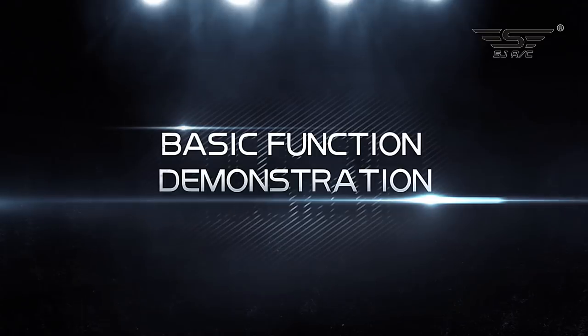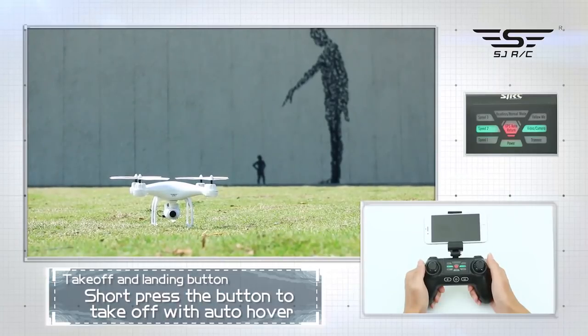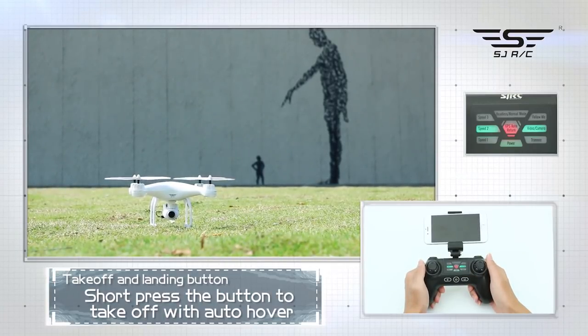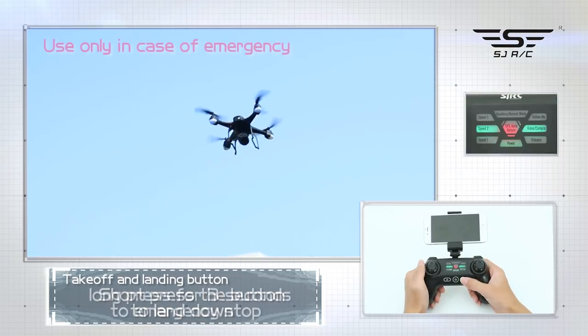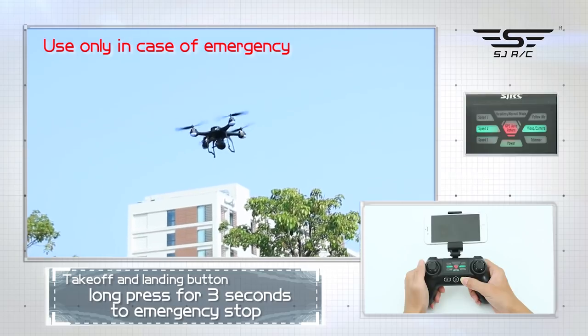Basic function demonstration. Take off and landing button: short press the button to take off with auto hover; short press the button again to land. Long press for 3 seconds for emergency stop.